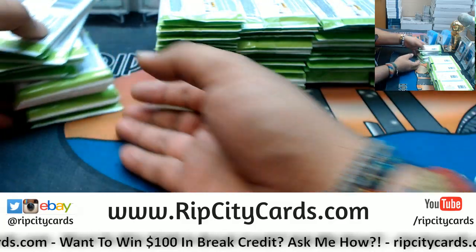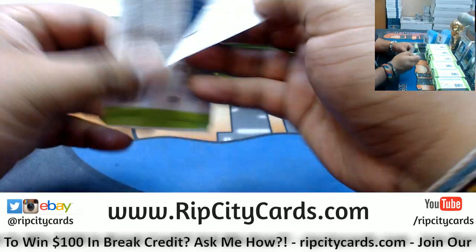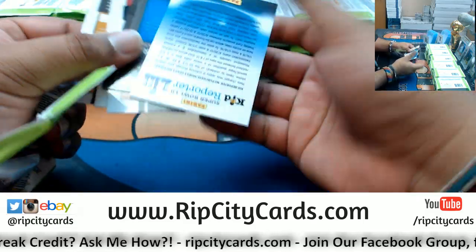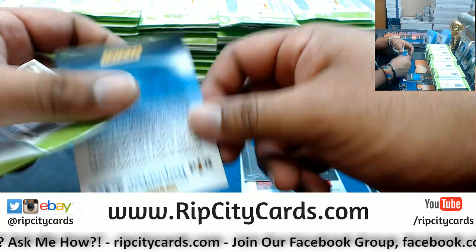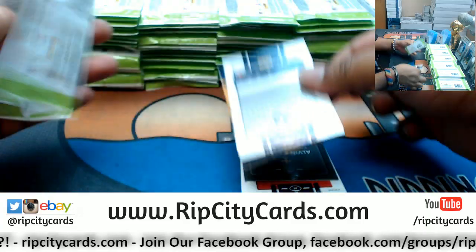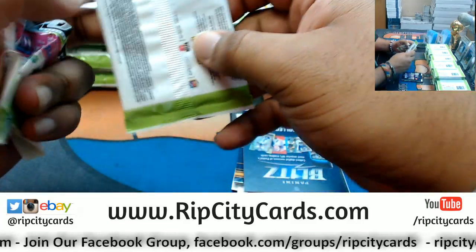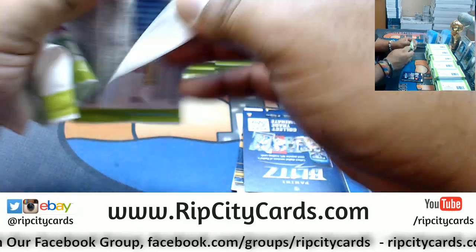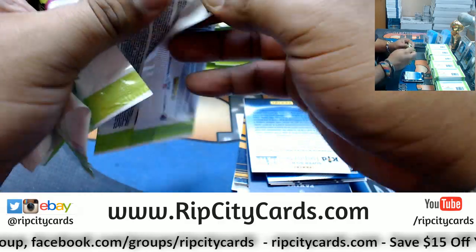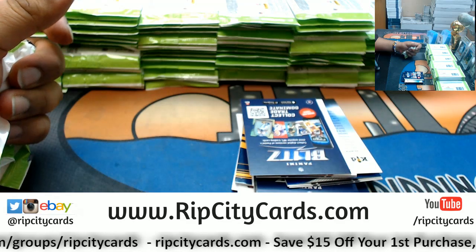All righty, got all the packs out. The box is open. Now time to open up all the packs. We have four cards and one of them is a freaking Kid Reporter card? Okay. All righty, let's go.